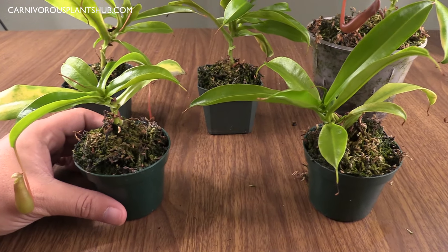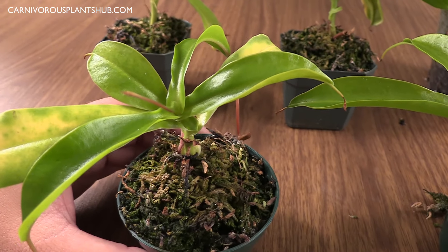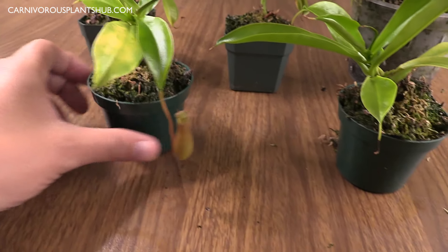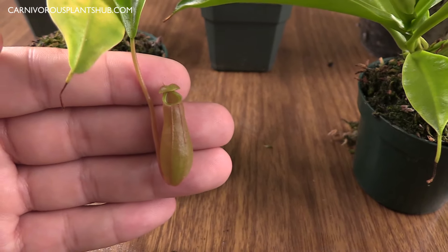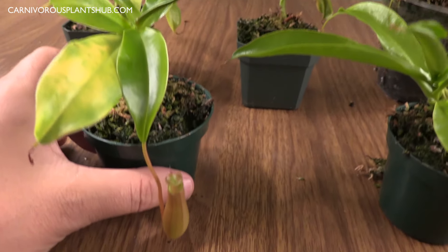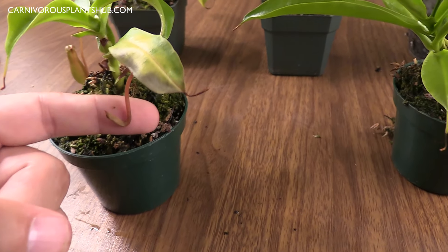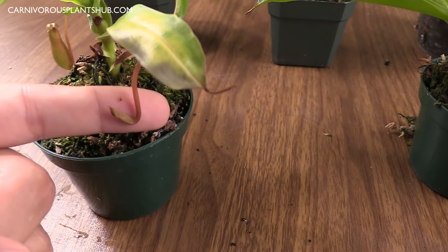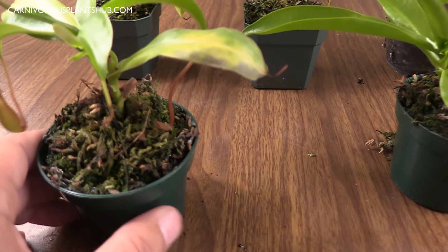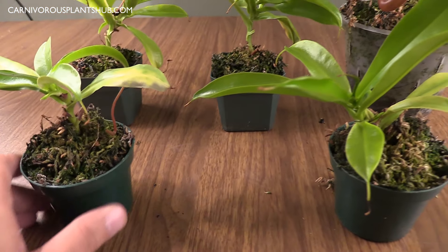I'm going to show you these one at a time. Bringing this first one forward — you can see the leaves are really green, it's looking pretty healthy. I actually finally have a little pitcher here. I wasn't sure if these were ever going to pitcher, but this plant has a nice little pitcher popping up, and then I also have another one starting to develop. You can tell when these are going to pitcher and this one definitely looks like it's going to take off.